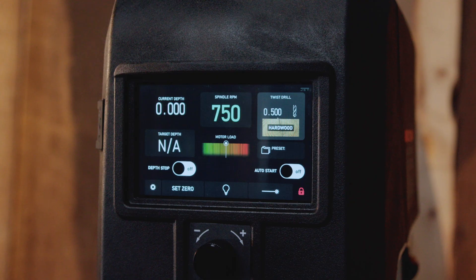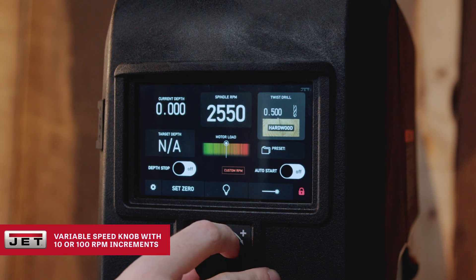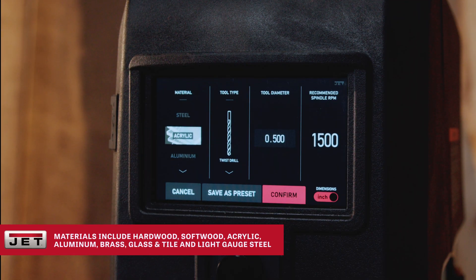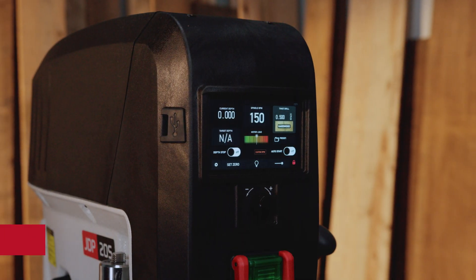Precision isn't optional, it's built-in. Set the perfect speed, depth, and material selection in seconds. Optimized for wood, plastic, some metals, and more, so every pull is exact, every result flawless.